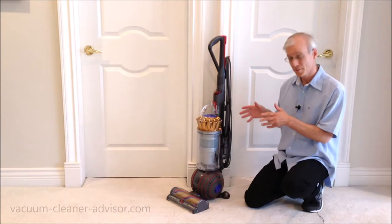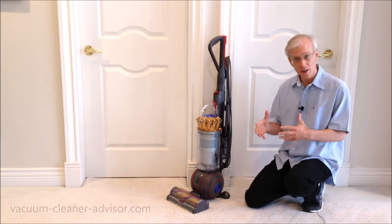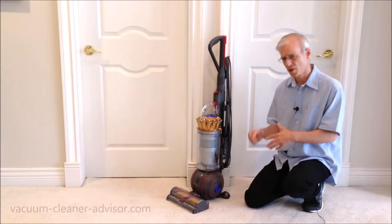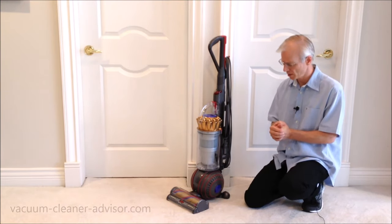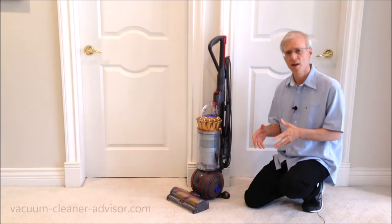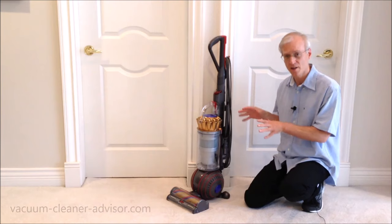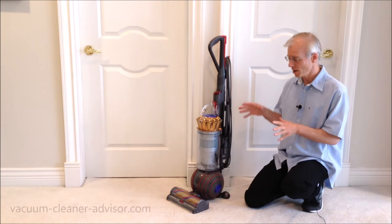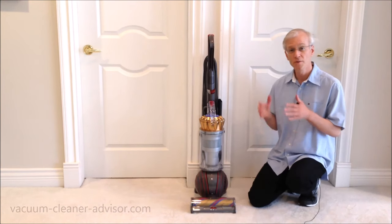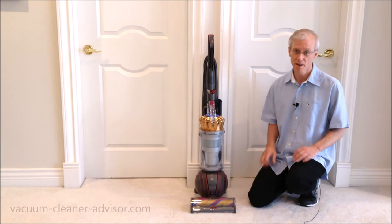In summary, the Dyson Ball Animal 3 is a worthy successor to the Dyson Ball Animal 2. In our cleaning tests it did a really good job on almost everything we threw at it. It did struggle a little bit with large debris, and the machine is a little hefty and requires some effort to move around. But if you don't mind the heft, this thing will tackle almost anything you throw at it and ticks almost all the boxes for being an effective vacuum in a household with pets. I hope you found the review interesting and maybe even helpful — please consider subscribing and thanks very much for watching.